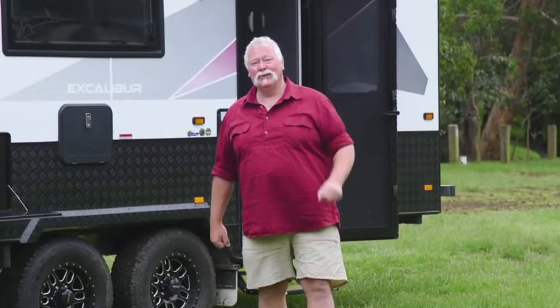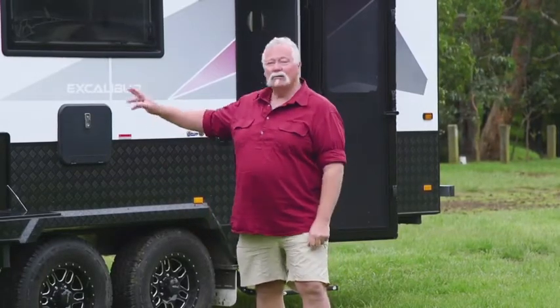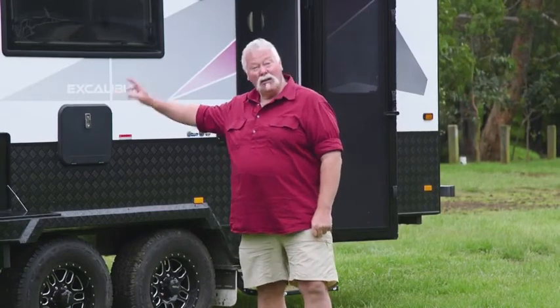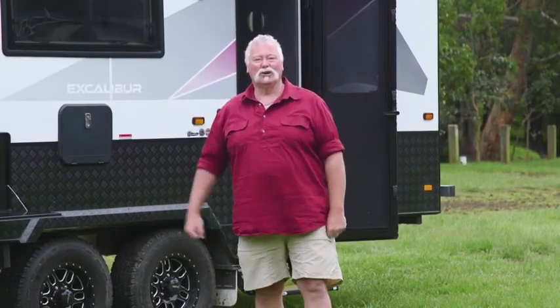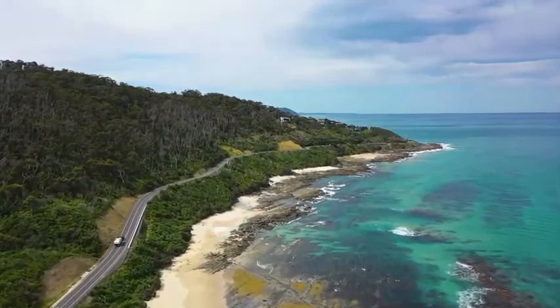Crusader have thought of just about everything, including when you get back from the beach at the end of the day — you've even got a hot and cold shower on the other side of the van to wash off with. Crusader Excalibur SCV — you've done it all. Well done.